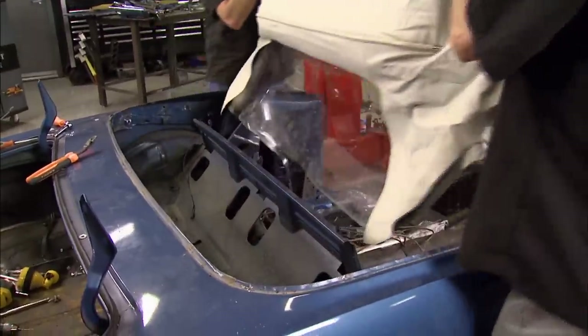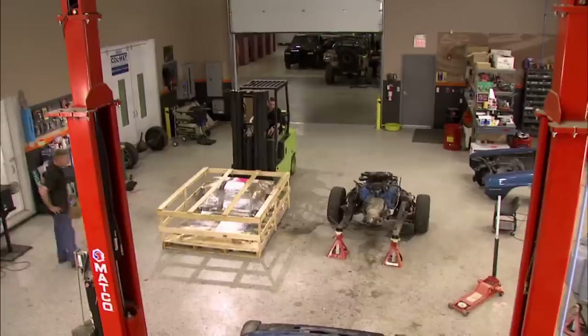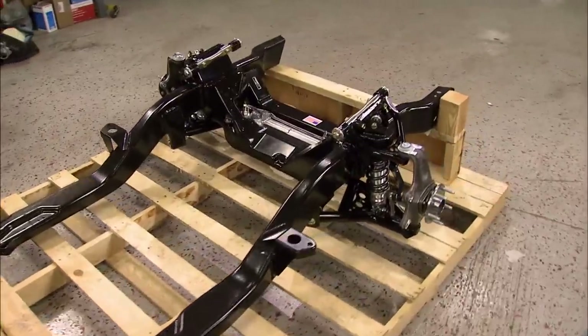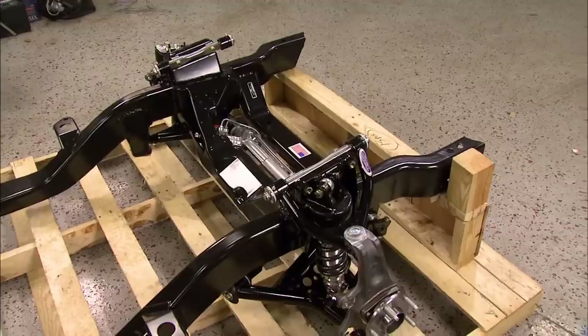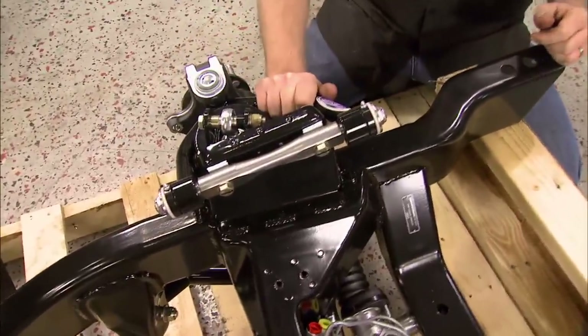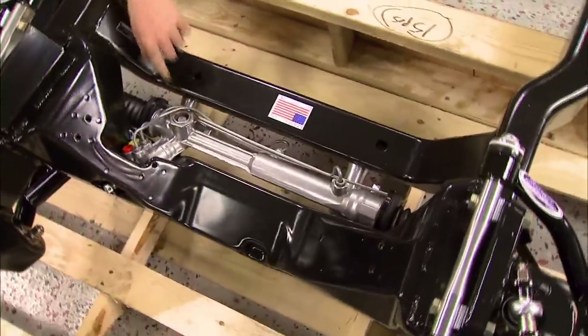Our friends at Year One gave Detroit Speed and Engineering a call, and they sent us a whole shipment of stuff. We got shocks, subframe connectors, a four-link setup, engine mounts — but the coolest thing is this complete subframe. It comes preassembled with everything we're going to need: C6 spindles, tubular control arms, hydroformed frame rails, even rack and pinion steering. This thing has everything but wheels and tires — well, that and an engine, but we got that covered too.